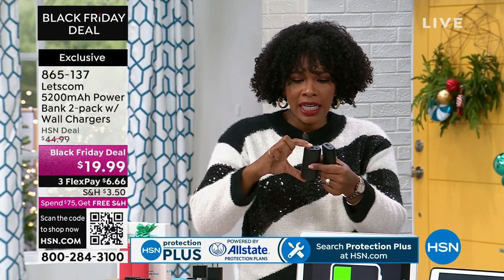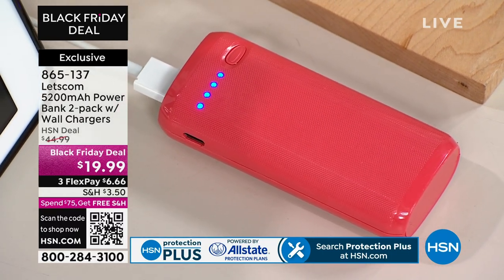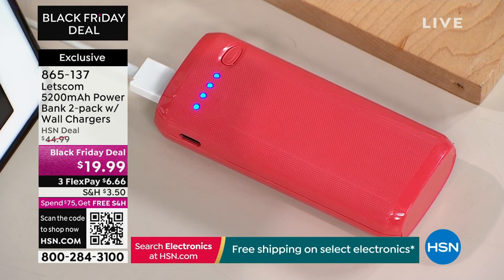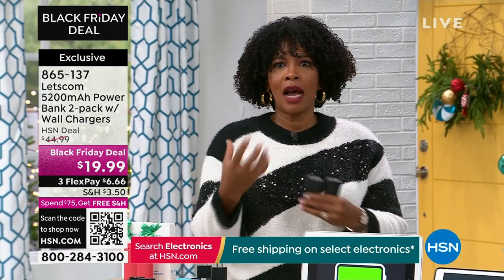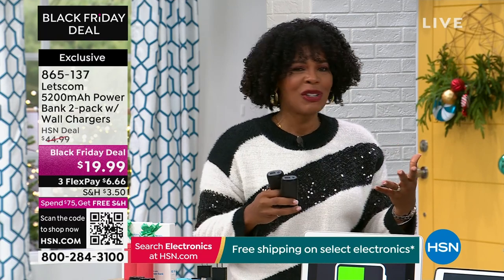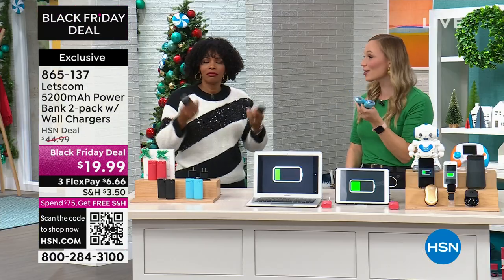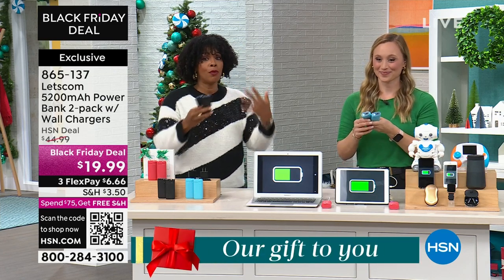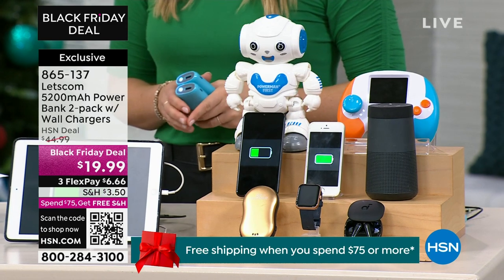A lot of chargers would give you only a few minutes of charge and not a full charge for your iPhone or Samsung Galaxy — this one does. When you're down to your last couple of percentage points, you start to panic because you won't be reachable. We used to get excited about 2,000 milliamp items at $20; this is 5,200 milliamps and it's essentially $10 per battery. The smarter our phones get, the more we need to recharge them.